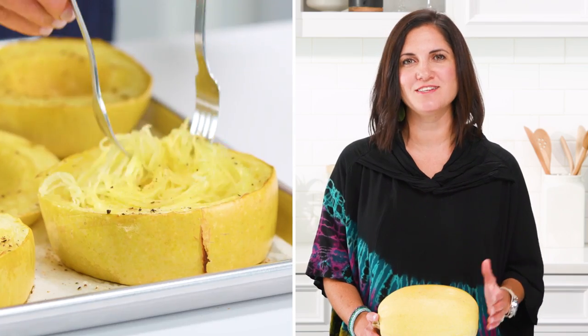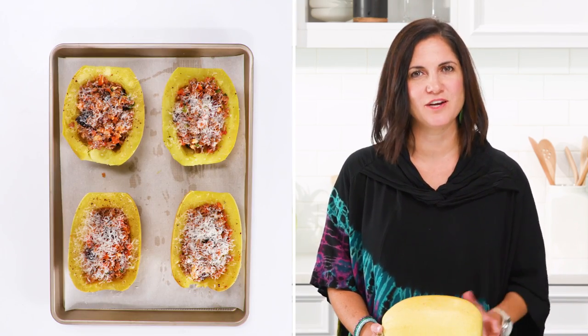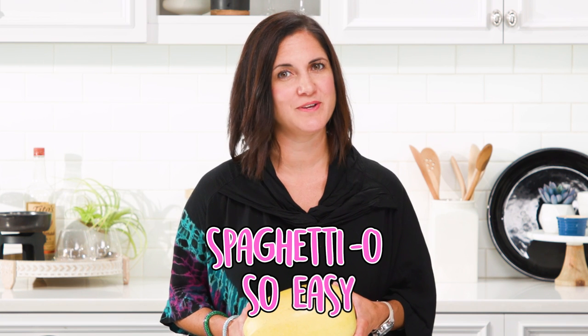Use a fork to gently scrape the spaghetti strands, or top it right in the shell. It's spaghetti — oh so easy.